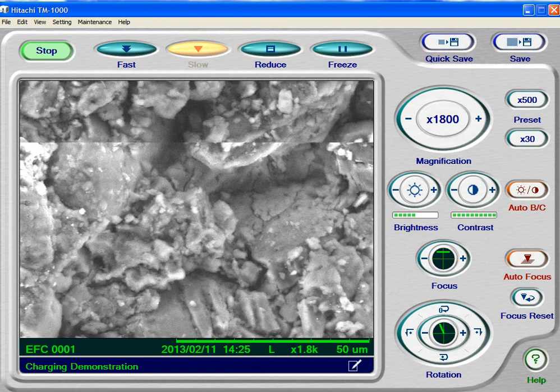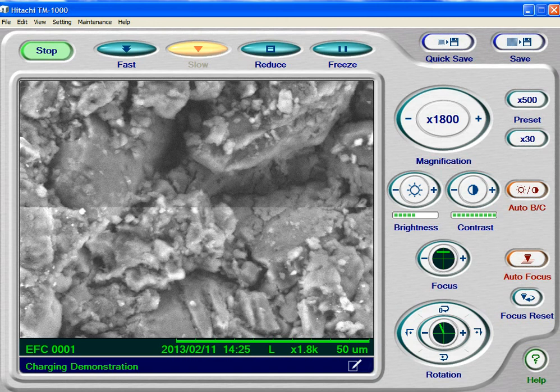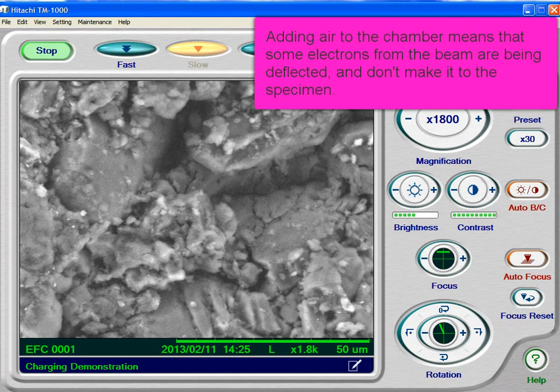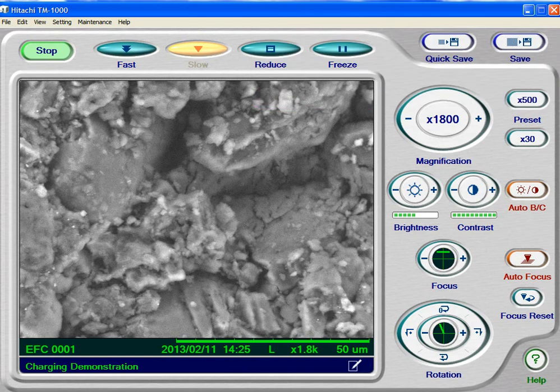So, why not use the charge up reduction mode all the time? Well, because the picture is a little bit more grainy — we introduce a little bit more noise when we do that. But this is charging and how you deal with it. Now, on the big scope, as you'll find out — the S3400N — you can control the atmosphere very finely. You can find that magic little point where the specimen won't charge, but where you also have the least amount of noise. Alright, so there's charging and how to deal with it.